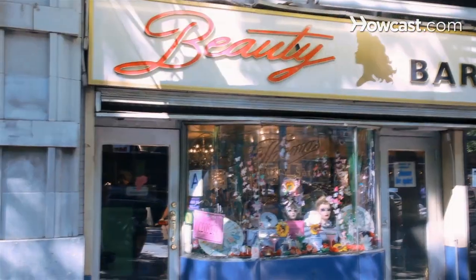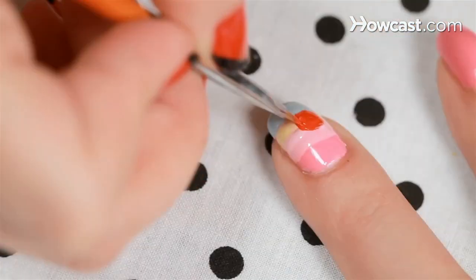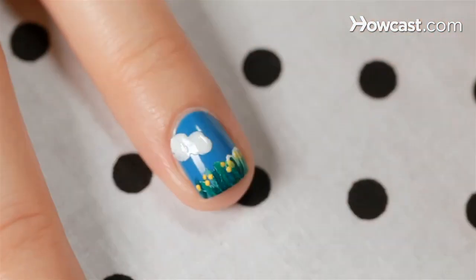Hi, I'm Miss Pop, a New York City based nail artist and we're here at my favorite bar slash nail salon, Beauty Bar, right here on 14th Street in New York City. Today I'm going to show you my favorite nail art design, let you in on some secrets. So let's get started.